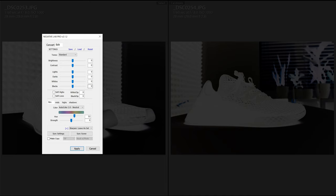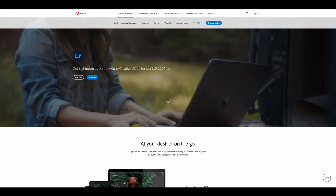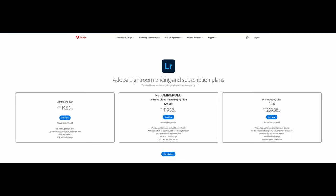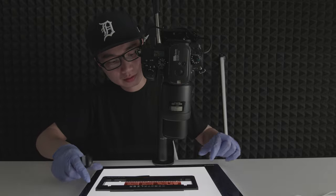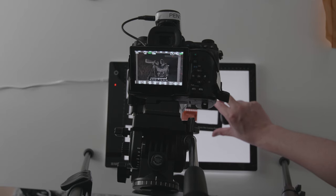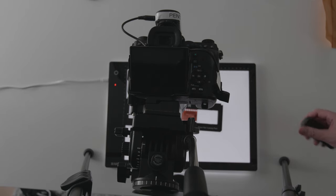With Negative Lab Pro, you'll definitely need Lightroom in order to use this plugin. Negative Lab Pro costs roughly $100 flat fee, whereas Lightroom costs about $10 per month. So keep in mind, without Lightroom you won't be able to use Negative Lab Pro. This is a huge commitment if you're diving into scanning your own film. You'll also need to scan your film with a mirrorless or DSLR camera with a macro lens. I'll leave a link below on how I did my own scanning.